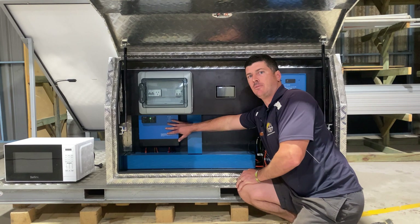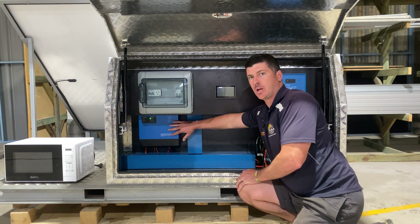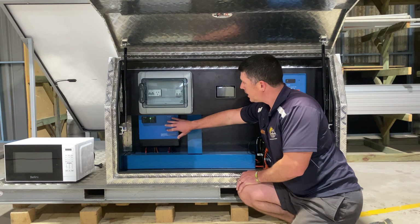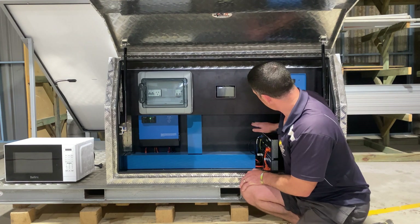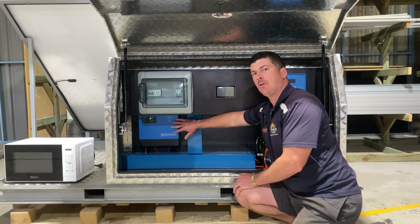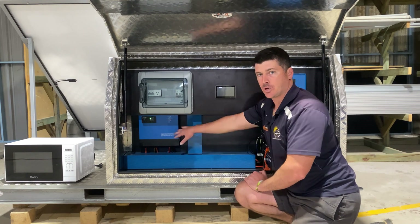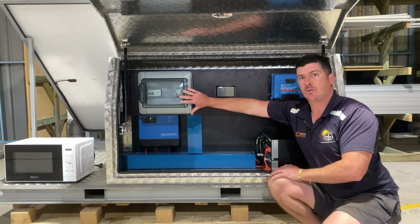Down underneath here is our Victron Multiplus 2 3000 inverter charger. It's important when you're looking at Victron inverter chargers to remember that this is rated in VA, not in watts, so it's a 2.4 kilowatt inverter — just something to be mindful of. It has two jobs: it inverts, but it also charges. So it takes the DC from the batteries or the charge controller, inverts it to AC for house loads. It can also take AC input from a generator — it would service the AC loads in the house first, and anything surplus would come back through the inverter charger and charge our batteries. Up here is our AC loads inside our little switchboard.